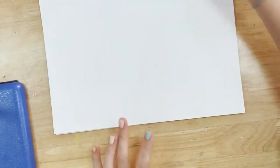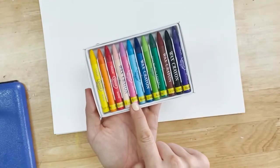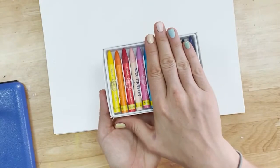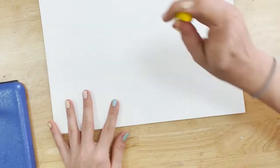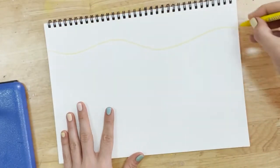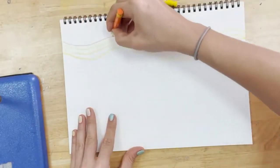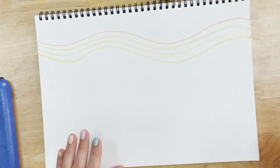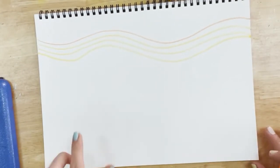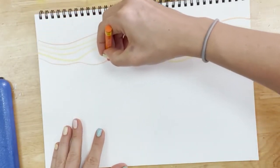We're going to begin by using our warm crayons — these colours here — to add pattern to our background. I'm going to try to copy the same style as Hundertwasser, so lots of flowing lines. I've noticed that Hundertwasser often includes eyes in his work, so I'm going to add some eyes in there as well.